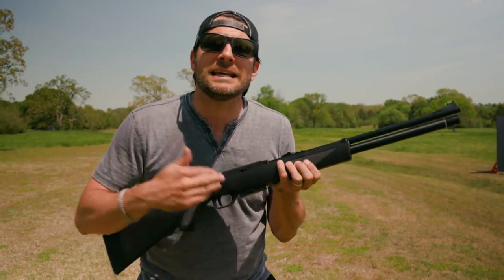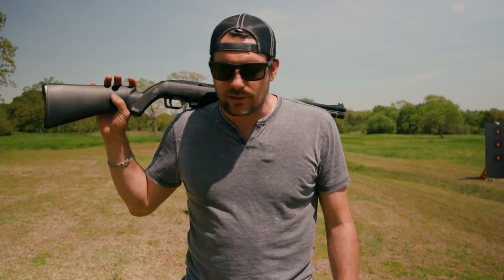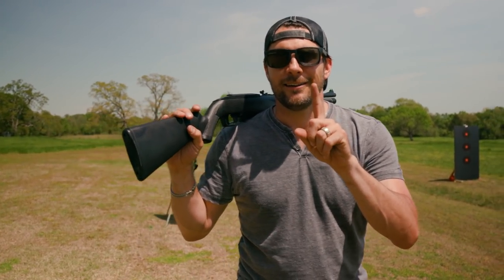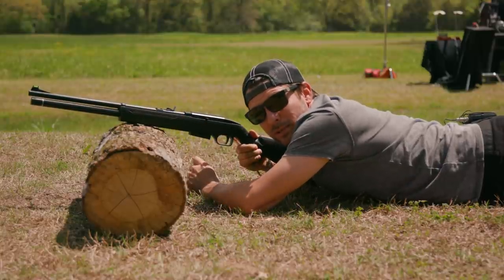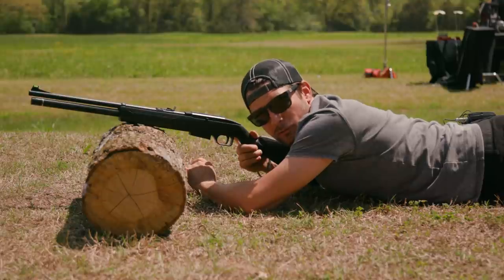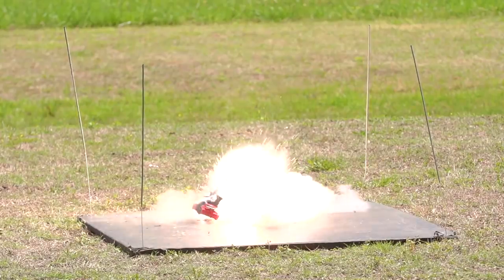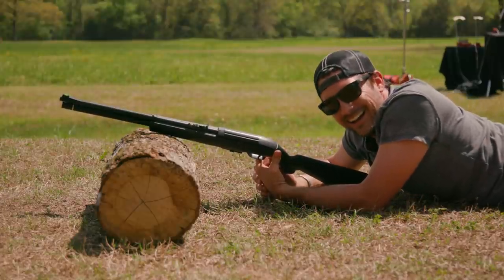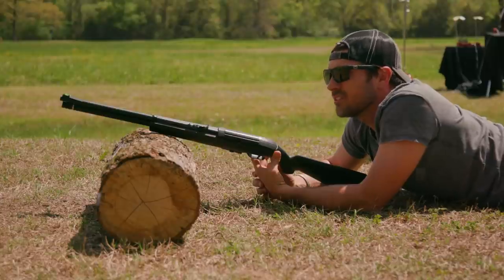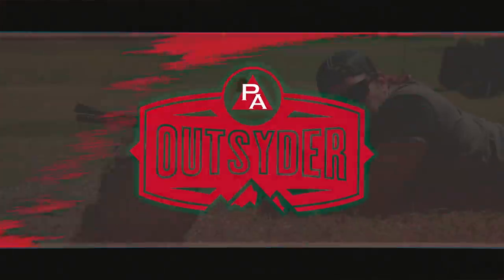This is it — it's a hundred and fifty dollar PCP. It's an intro to the PCP world. It's fun. Get it at Pyramid Air. This has been the Pyramid Outsider. Wait, I know this is an intro PCP, but kids, do not try this at home — we are trained professionals. I mean, come on, it's a fun toy. How are you not going to blow up a toy car? This thing's fun. Intro to PCP is $150 — get it.